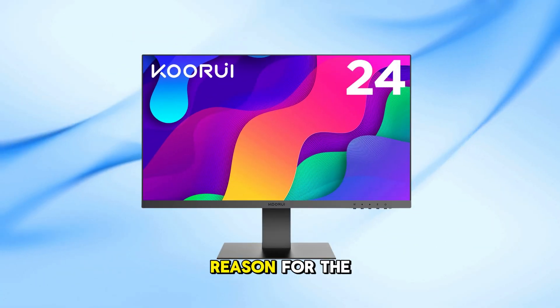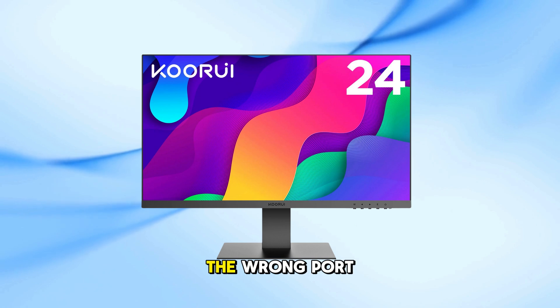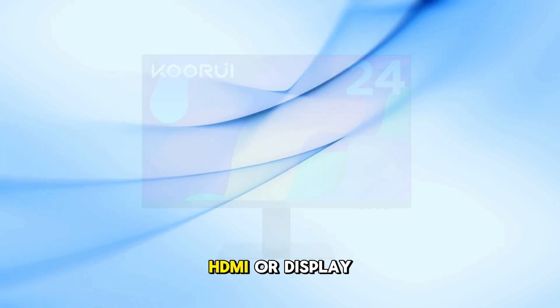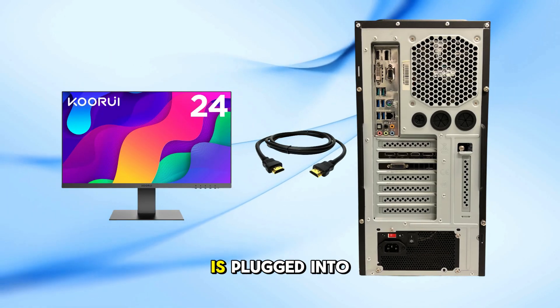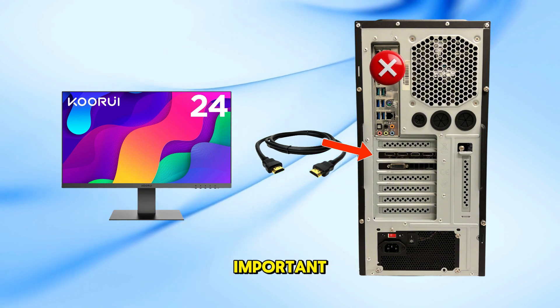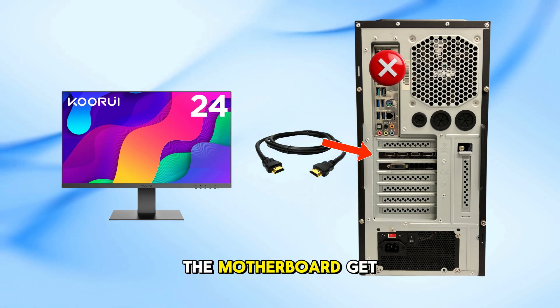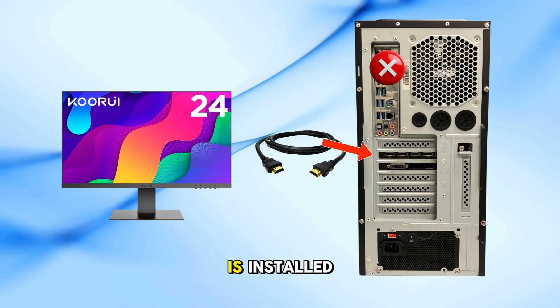The most common reason for the no-signal issue on a KORUI monitor is connecting the cable to the wrong port. Make sure the HDMI or DisplayPort cable is plugged into your graphics card, not the motherboard. This is especially important if your PC has a dedicated graphics card, as the ports on the motherboard get disabled when a GPU is installed.